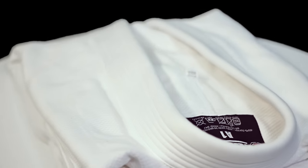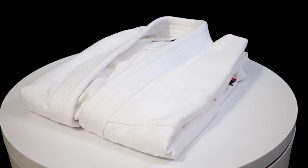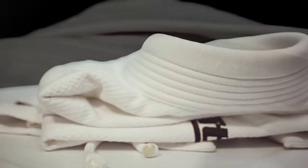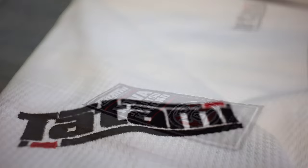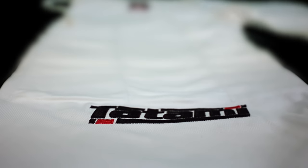The Nova Minimo BJJ Gi by Tatami Fightwear features no patches, just strategically placed logo embroideries on the jacket and pants. The Nova Minimo is perfect for academies or those grapplers who prefer a more subtle look.